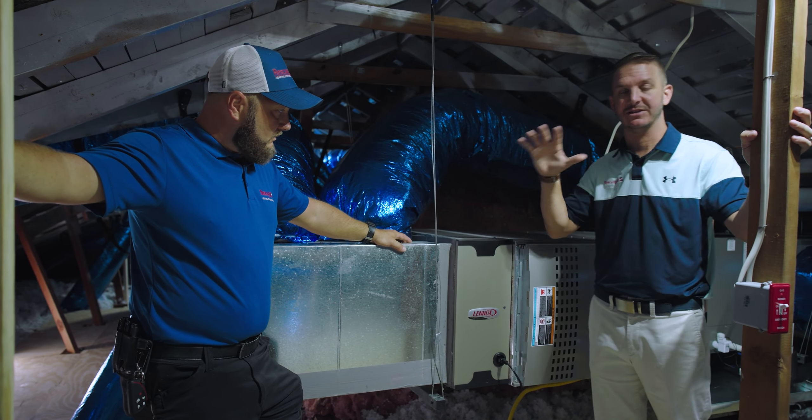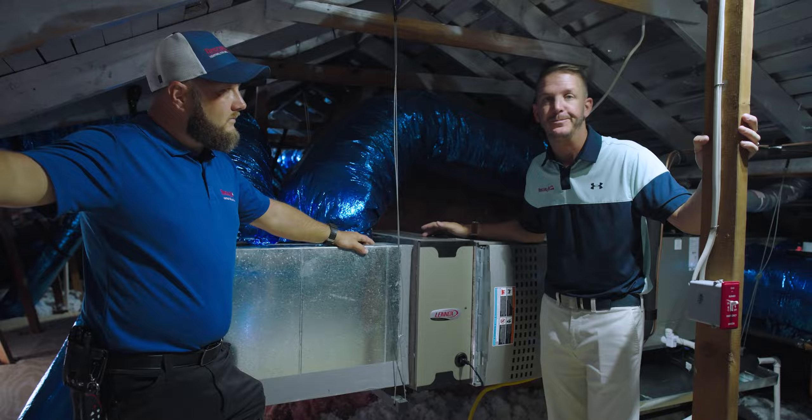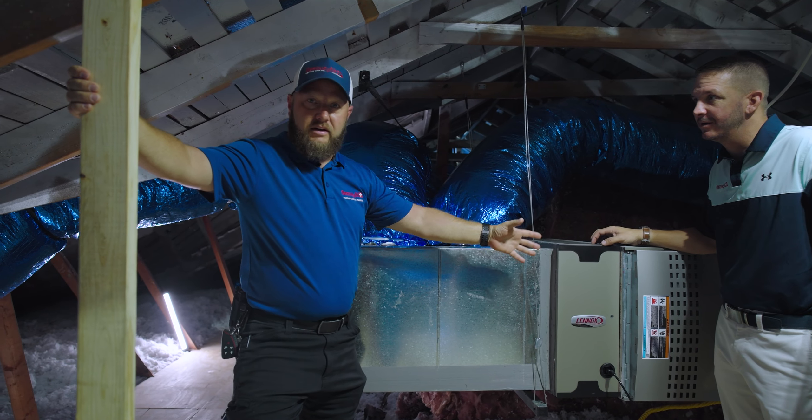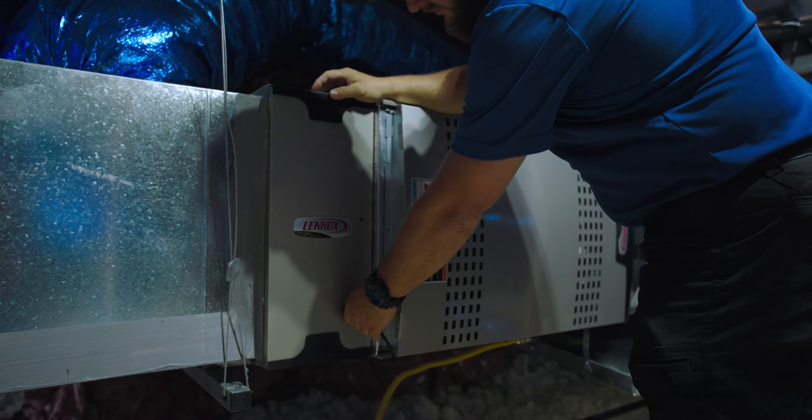Each one of these has its own functions and features. Our guys will tell you all about it when they come out. What's really neat about this is there is information displayed on the thermostat that will tell you the life of the filter.